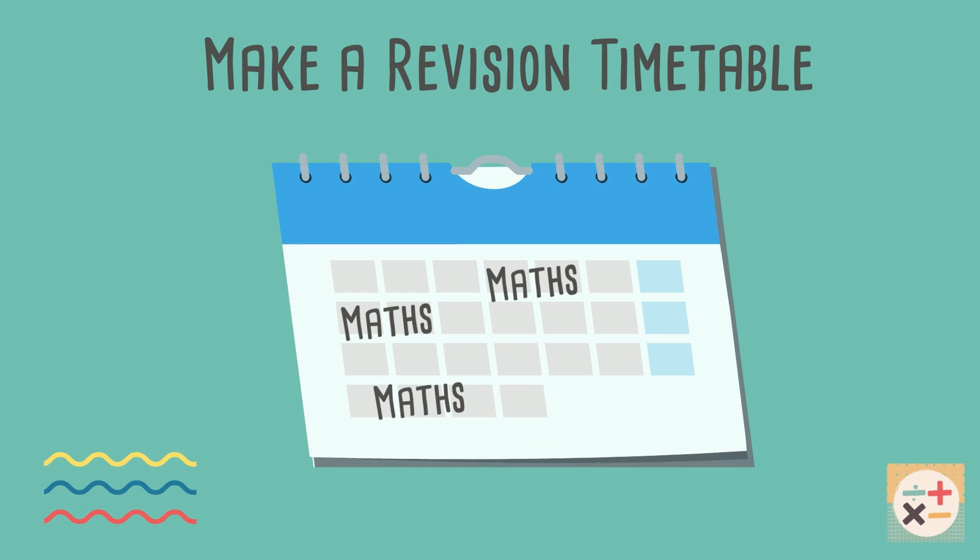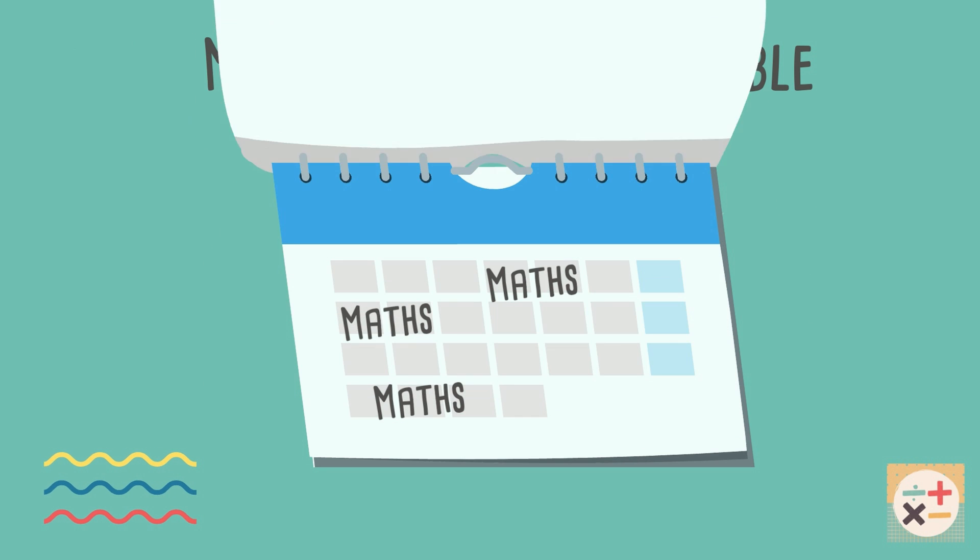Don't leave revision until the last minute. Make a realistic revision timetable to help you keep on track and make sure you stick to it.